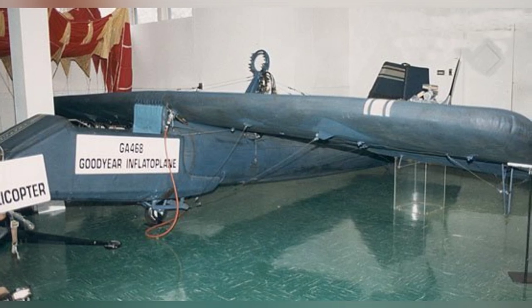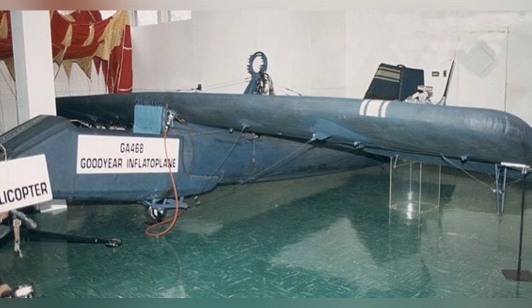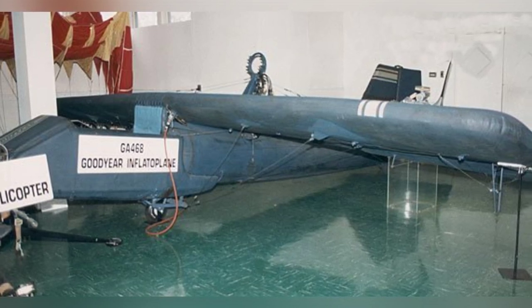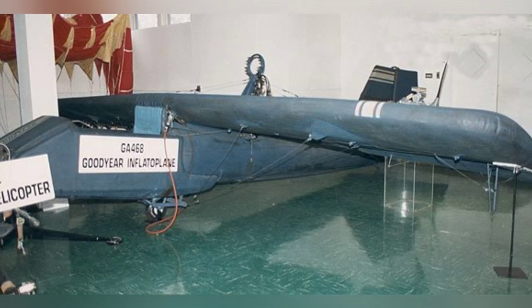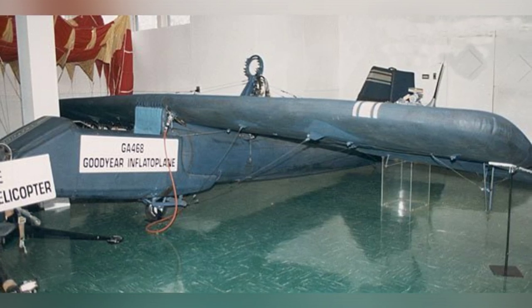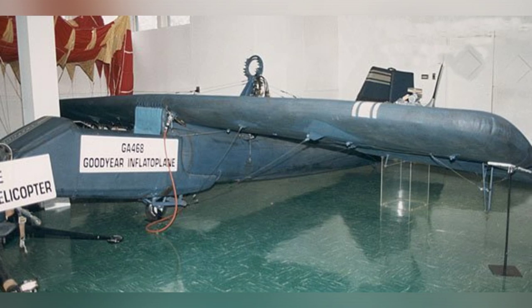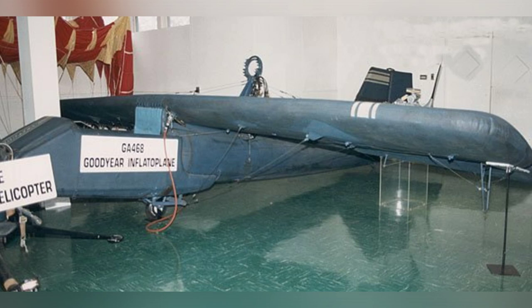Tests conducted at Goodyear's Wingfoot Lake facility in Akron, Ohio, showed that the aircraft could be inflated with as little as 8 psi (544 mbar) of pressure, even lower than that of a standard car tire. Unfortunately, the flight test program was marred by the tragic accident that claimed the life of Army aviator Lt. Wallace. While executing a descending turn, a control cable beneath the wing became dislodged, resulting in loss of control. The intensity of the turn caused one of the wings to fold over the propeller, causing severe damage. The subsequent loss of air led to uncontrolled wing flapping, and one of the wing's aluminum tips struck the pilot's helmet.